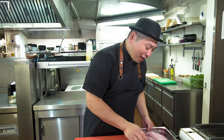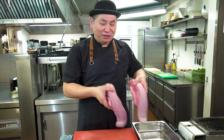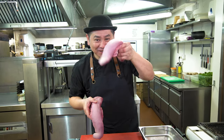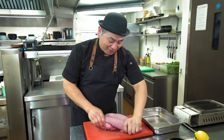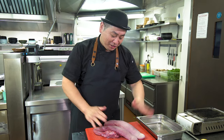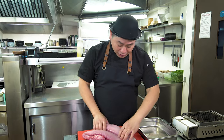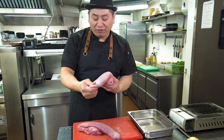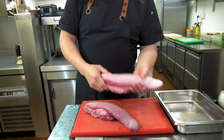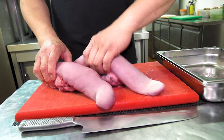This is one oxtongue. If you know how to do it, you can do it at home — it's not complicated. You can see how it looks: people get scared, but if you know how to do it, it's very easy. The tongue itself is very soft, but the skin is very hard, so we need to take all the skin out.